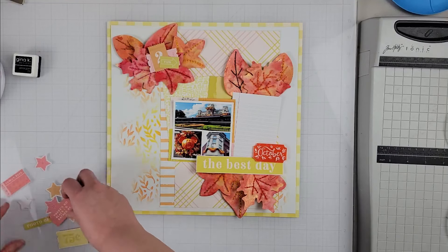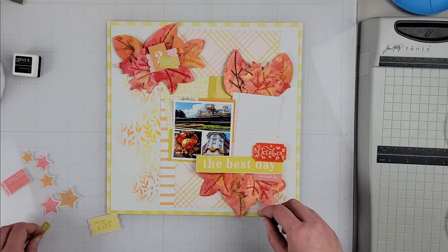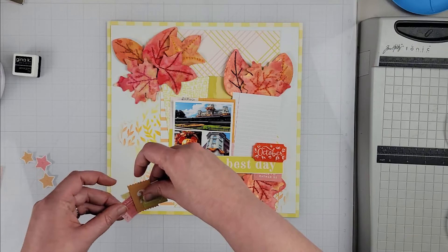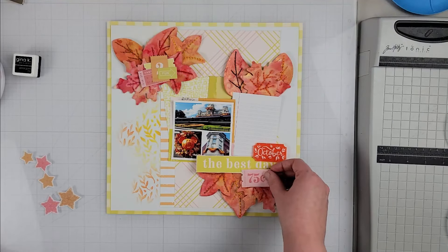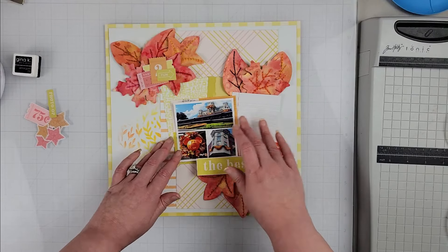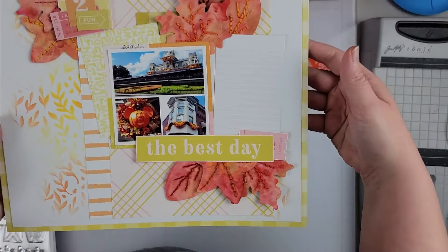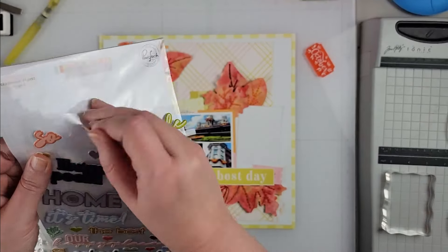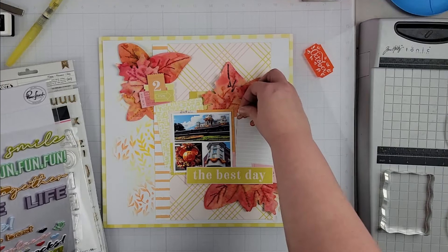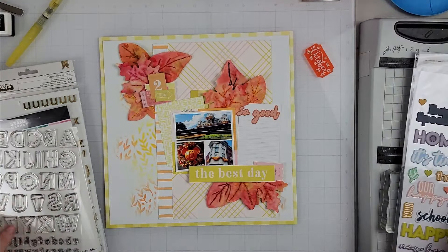Now I'm playing with tickets and little bits and pieces from my kit for some additional embellishment. I'm just layering up the tickets — all of this lends itself to adding a bit more interest and texture to the page. I kept it really simple though; it's really just some labels and tags layered up on those leaves.